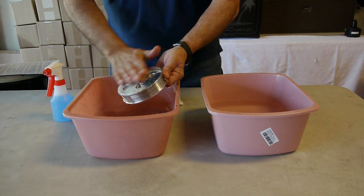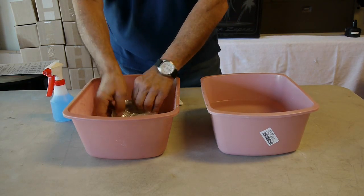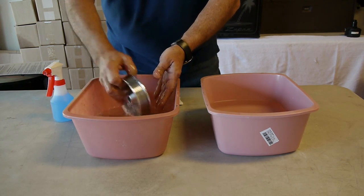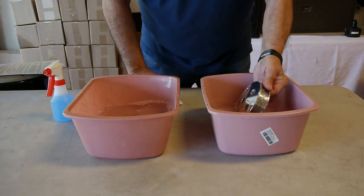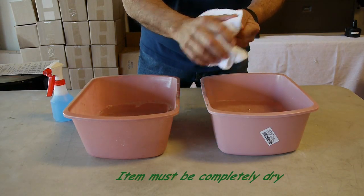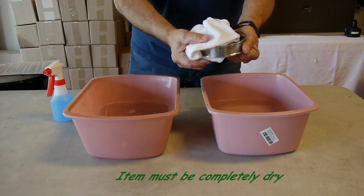We spray it, we wash it completely — only the surface that you're going to apply the sealer to. Rinse it again and now we dry it completely. The product needs to be completely dry prior to using our metal sealer.